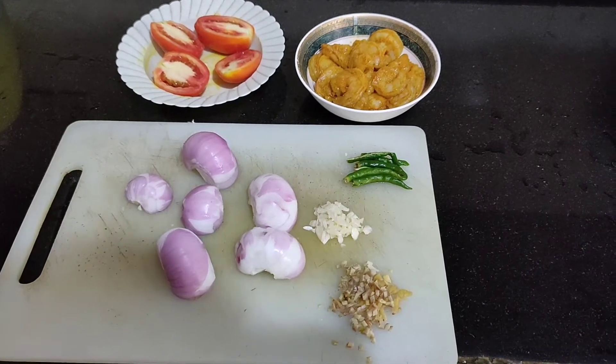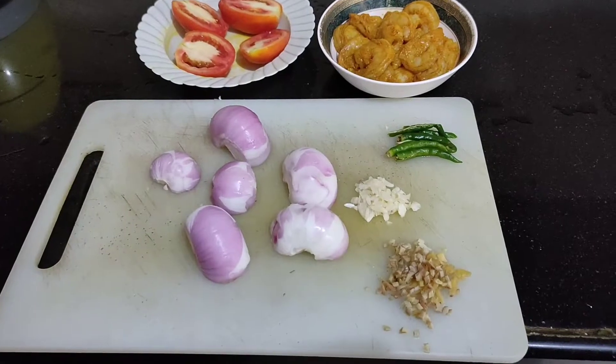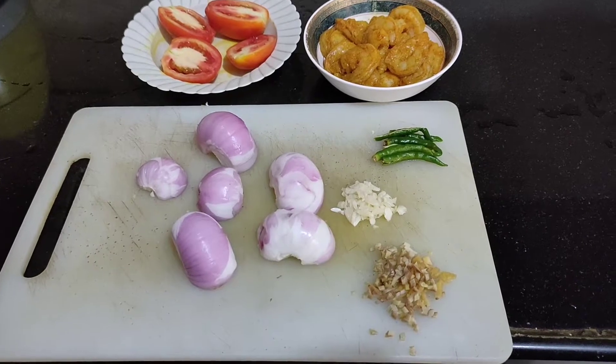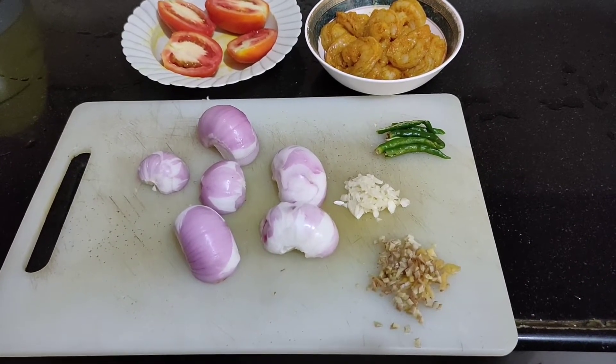Hello friends, today we will see how to cook prawns in a unique style. For this I have taken 3 onions medium size, 10 pods of garlic, and 2 pieces of ginger around 5 cm.